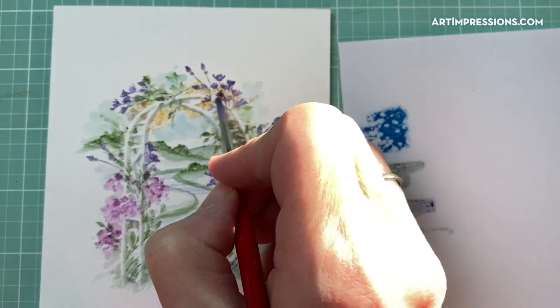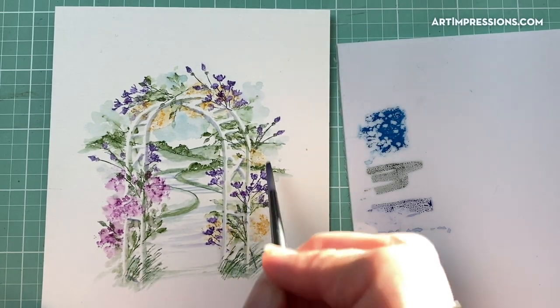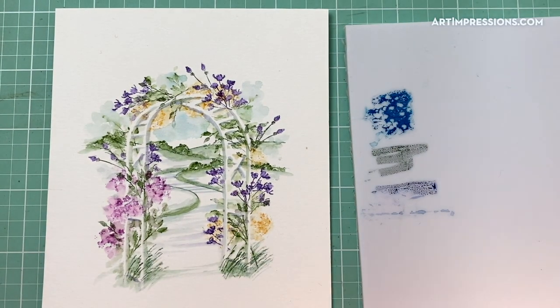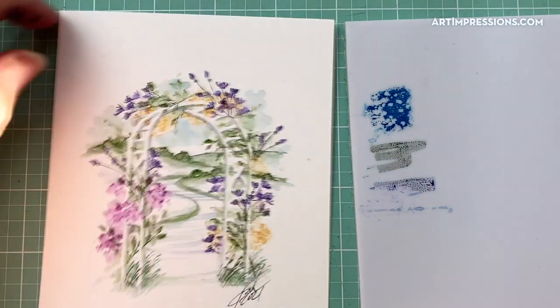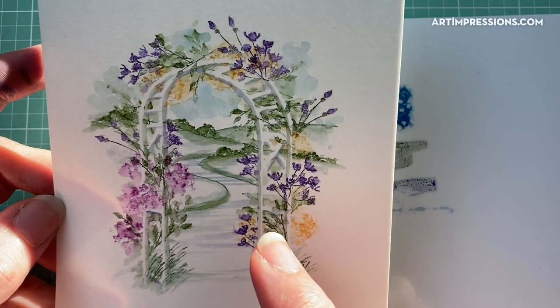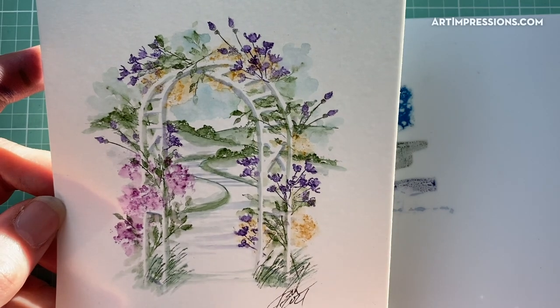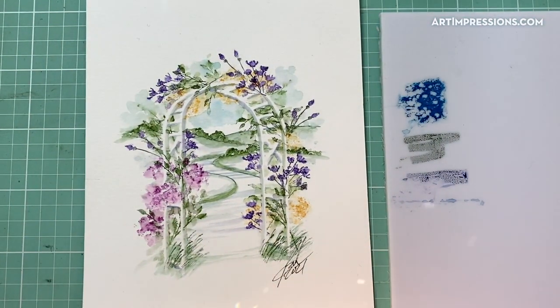Add a little water to the areas we just added, and that is it — a simple project, super easy to do. Sign and date, and there we go. I hope you'll give this a try with different scenes and maybe some little structures in the background. I think any of the Simple Scenes would work. I will see you all again next week on Facebook Live — Wednesday at 10 o'clock Pacific time. Thanks for joining me today, and if you like this video please give me a thumbs up.